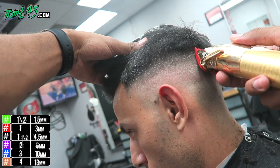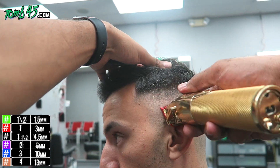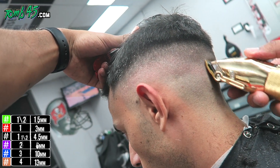At this point I use the number one open to create the next guideline, then number one closed, and follow up with the blade open to blend everything together.